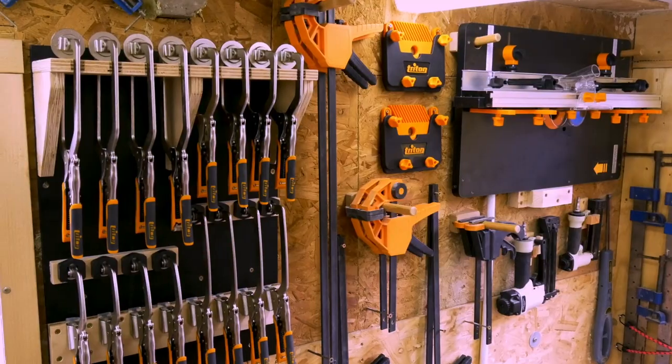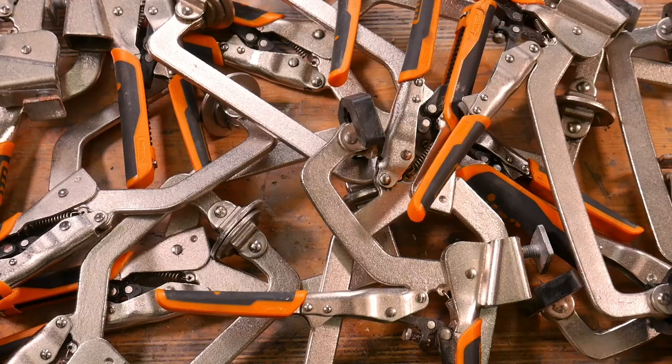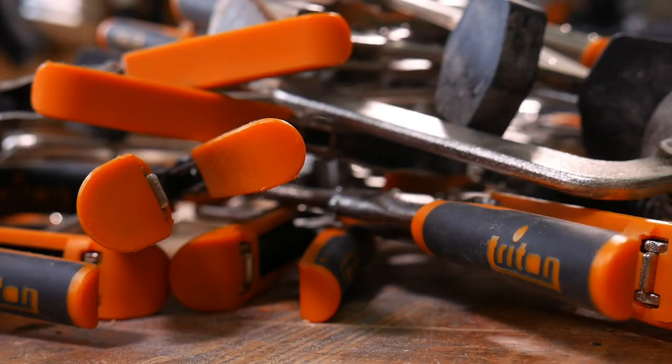We like these clamps so much that we've built a dedicated rack to hold them — we'll pop a link in the description below if you want to check it out. We keep finding more and more ways to use these clamps in our workshop. They're pretty much now our go-to clamp for anything we need to do.